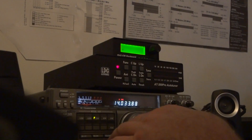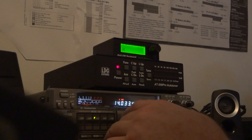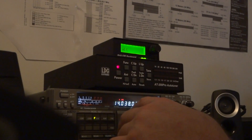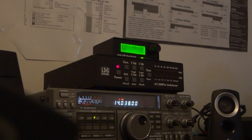When in doubt, try a different band, I say. All right, now this is without the filter, so I'm going to go ahead and put the filter in with level one.